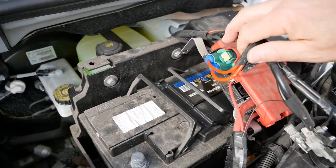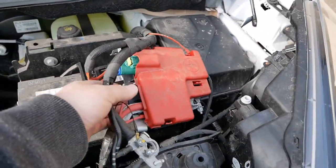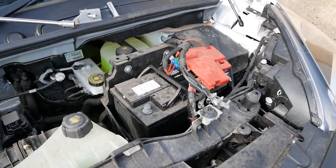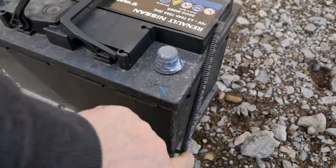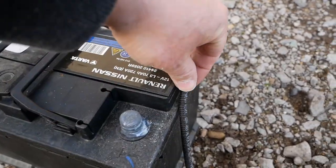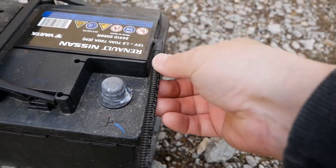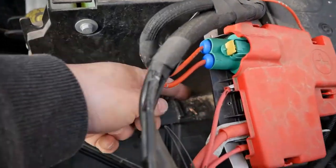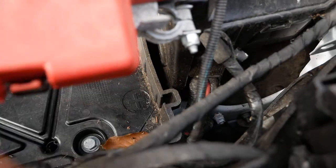You'll need two hands to lift the battery out, keeping all the wiring out of the way. Once it's out, you'll notice there's a plastic vent tube on one side — these sometimes fall out but they just push back in. Keep that tube and put it on your new battery; it goes down the side and pushes down into the little aperture there.